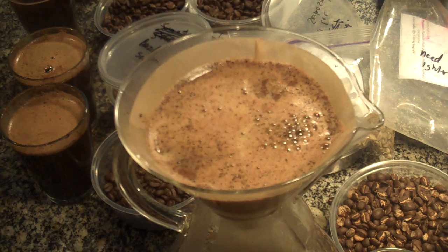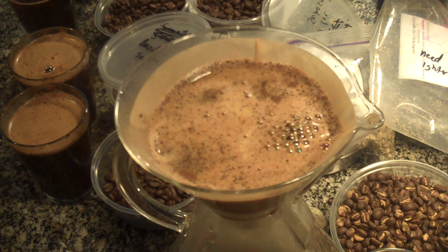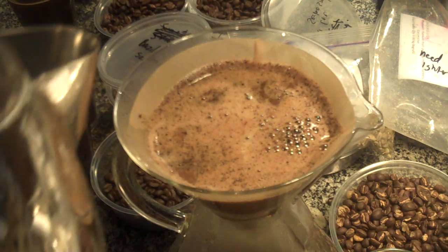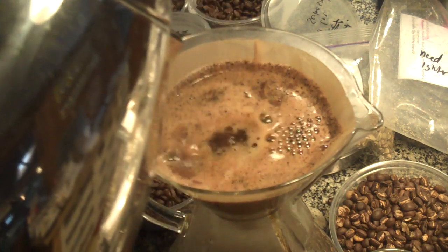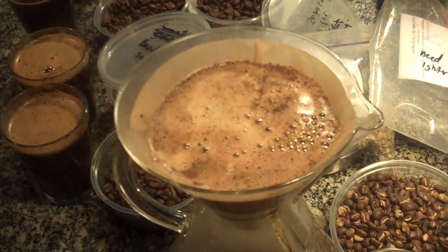I'm not using any great fantastic pouring technique here. I'm just going to basically do Melita style pouring, but I'm going to keep the level fairly low in the Chemex and just continuously add water. I'm not going to walk away and just fill it and let it brew. I'm not using a fancy kettle — just using the Pinot.